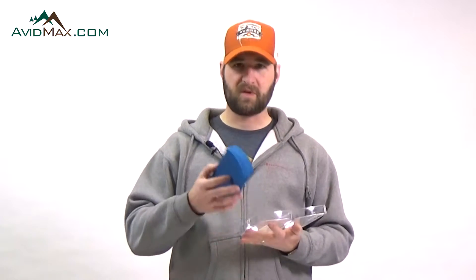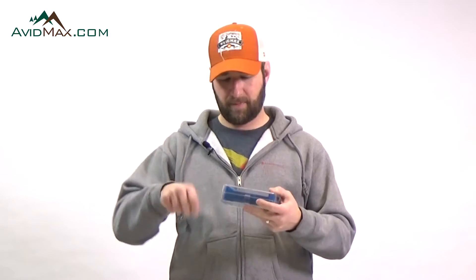You can do a dry dropper rig, you can do whatever — just dries if you want. Just have it all tied, ready, and set up to go. Put it in the box, wrap them around, and it's good to go.